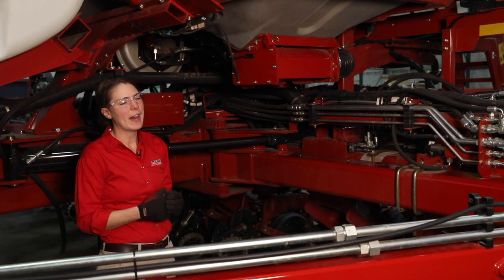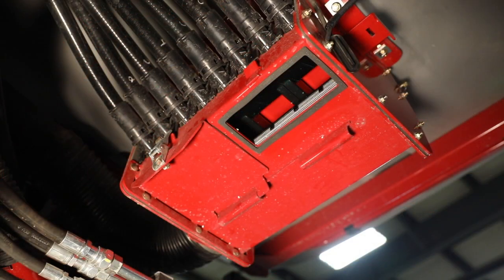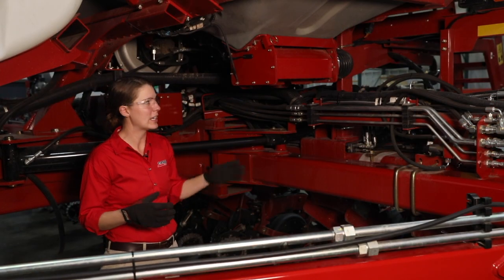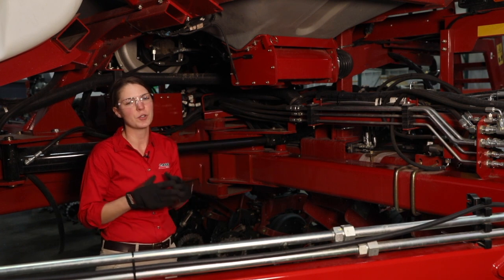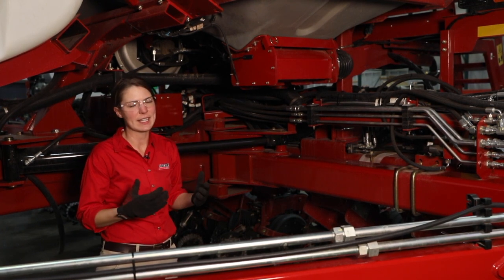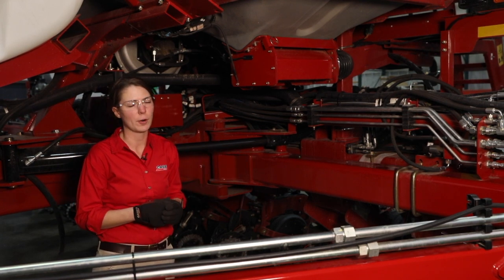Once we've done that we can turn that fan back off and open up our inductor box system, just open up the gates underneath it and blow that inductor box system out with compressed air. Seed treatment tends to build up on the screen inside of the inductor box, so just make sure that any seed treatment or debris gets out of there because it can affect your bulk fill fan performance.